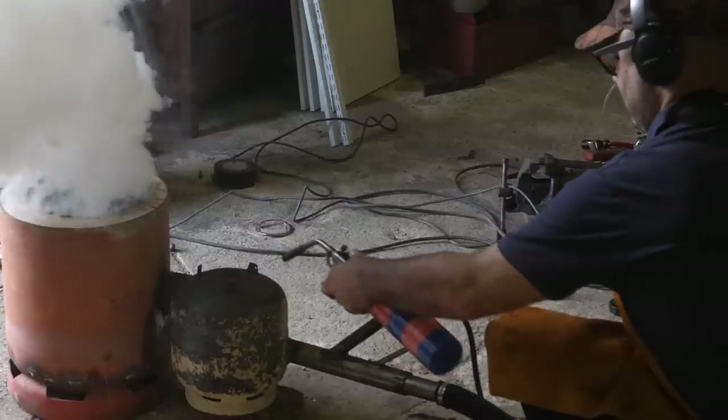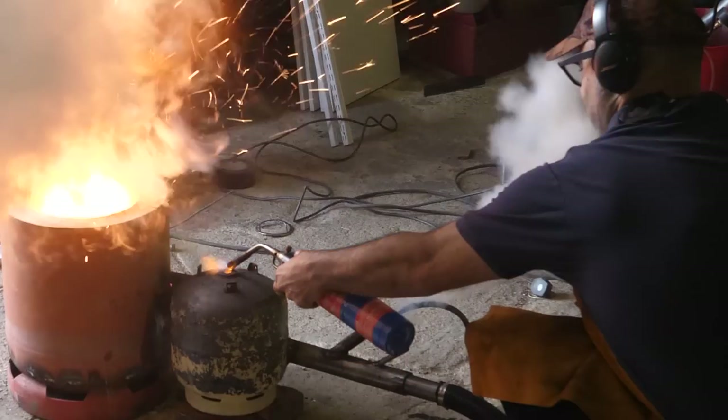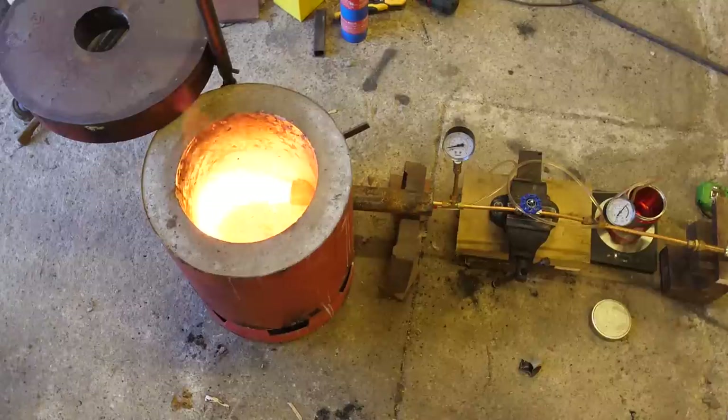Hi friends! I accidentally made a cannon. In this video I'll be upgrading the burner on my foundry for something that's much more awesome.